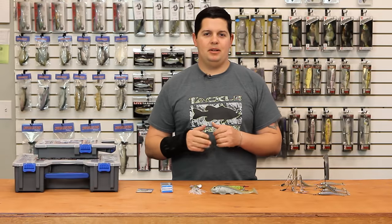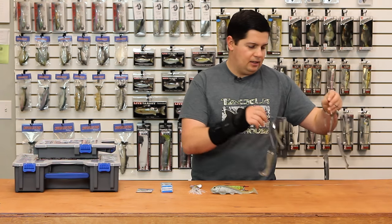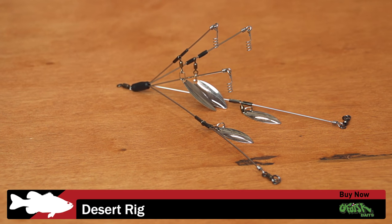What's up guys, Jake here with this week's episode of What's New at Tackle Warehouse. Got a few things I'm going to go over with you today. The first thing we got here is new G Funk umbrella rigs.